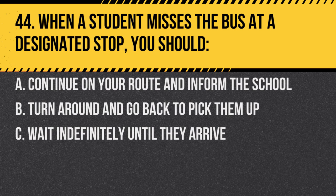Question 44. When a student misses the bus at a designated stop, you should: A. Continue on your route and inform the school. B. Turn around and go back to pick them up. C. Wait indefinitely until they arrive. Answer A. Continue on your route and inform the school. For safety and scheduling reasons, it's essential to maintain the route's timing and inform the school about any missed pickups.